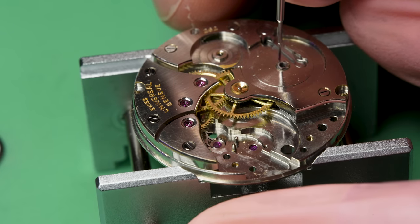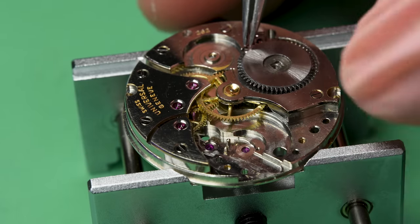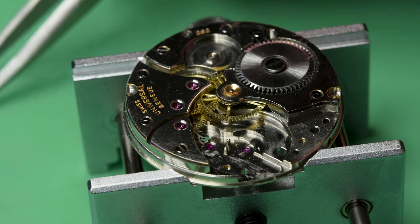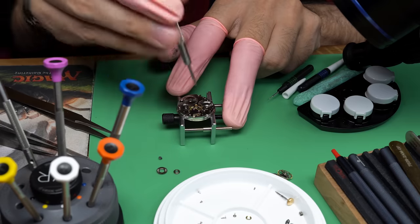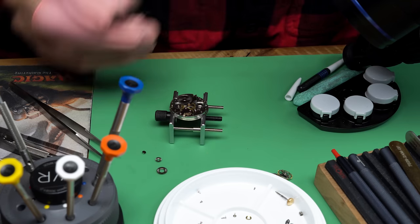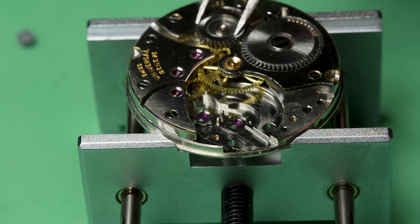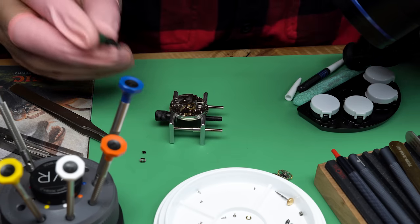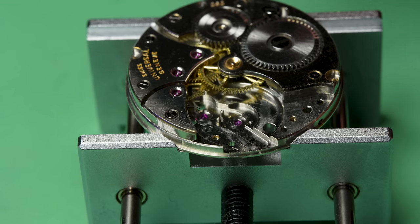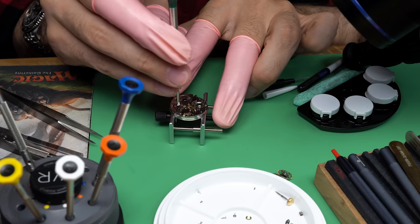Just make sure these are spinning freely — you don't want any drag there. This is going to be the last chance that I'll have access to where the barrel meets the barrel bridge, so I'm going to put a little bit of medium viscosity oil in between because that is a spinning part and it is metal on metal. It's not particularly high friction because it spins so slowly, but you want something there. With that, I can reassemble the rest of the top of the barrel bridge and get the ratchet wheel screwed down.